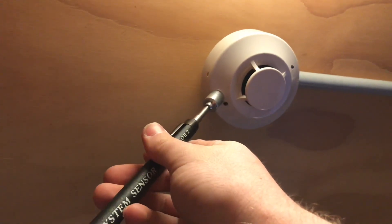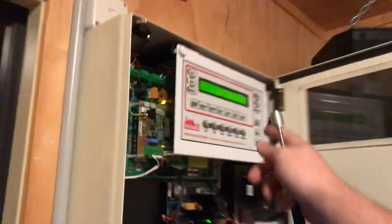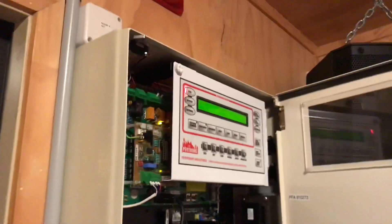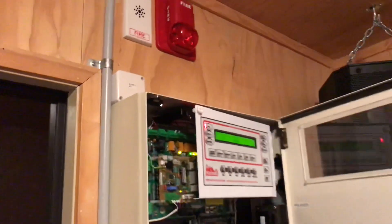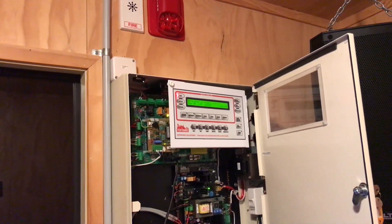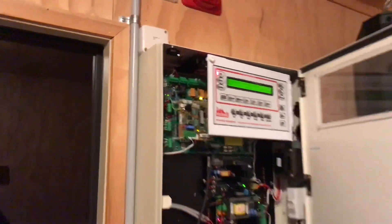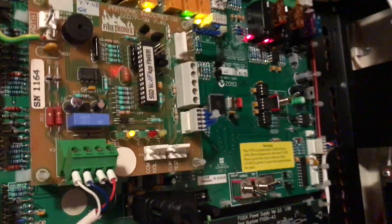After 45 seconds that fire strobe will turn on and it would send a signal through to the fire brigade, but for now it is just doing an alert. You'll see when this red LED up here turns on, it's sent a signal through — but it's isolated so no need to worry.